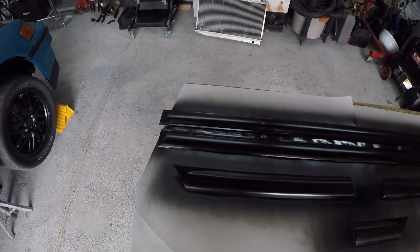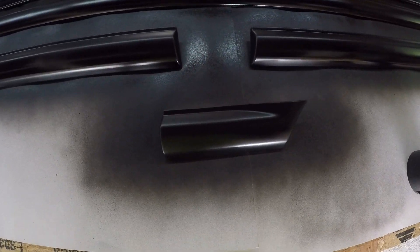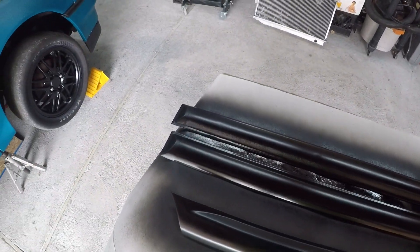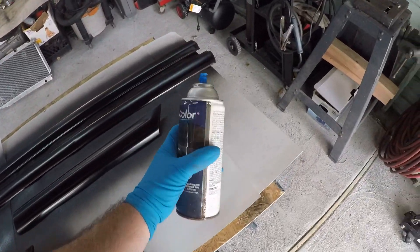Alright, threw first coat on here and it appears to be actually laying down pretty good. I'll let this tack up for about 10 minutes and then I'm gonna go ahead and put another coat on it.